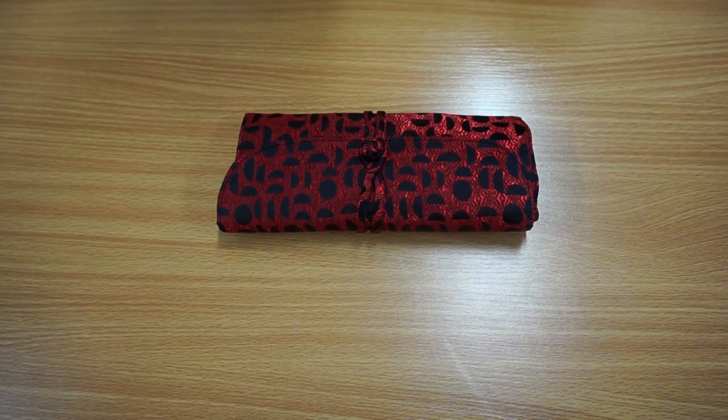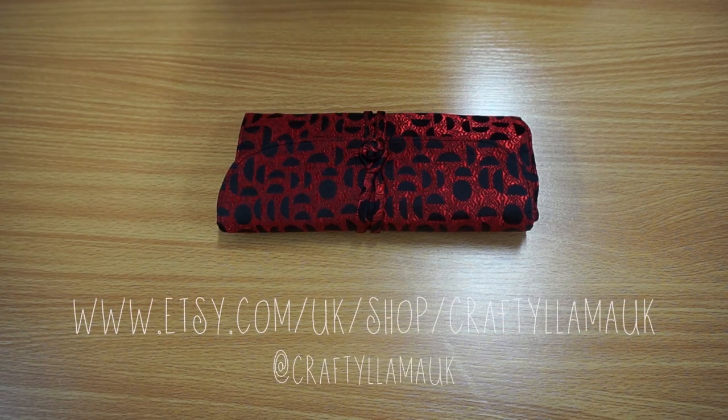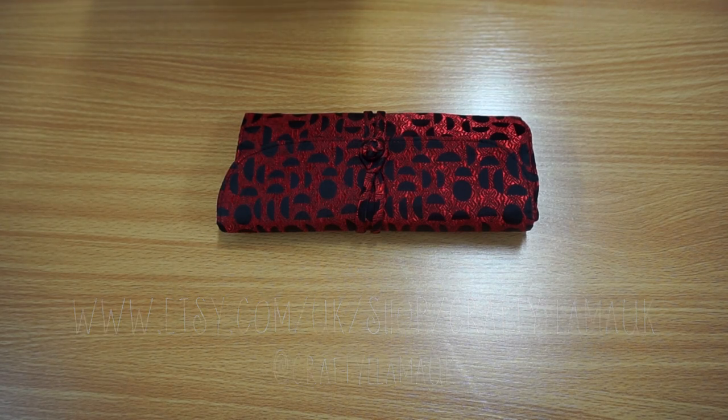So that is it for my Hiya Hiya crochet hook set video. If you have enjoyed this video please let me know by commenting below and liking it. If you do have any questions do feel free to pop them below and I will get back to you as soon as possible. We do have a weekly video so do subscribe to the channel. Our social media handle is Crafty Llama UK so you can find us on various platforms — please do tag us in any of your projects made using something you've bought from Crafty Llama UK. We love to see all your creations and we would love to share them. Of course you can buy the crochet hook set from our Etsy shop which will be linked below — that's it for this week's video but I will be back with another one next week.